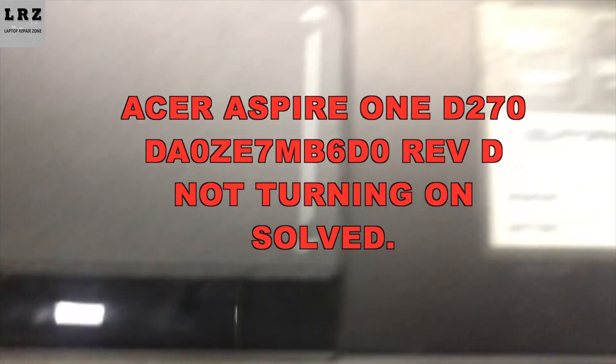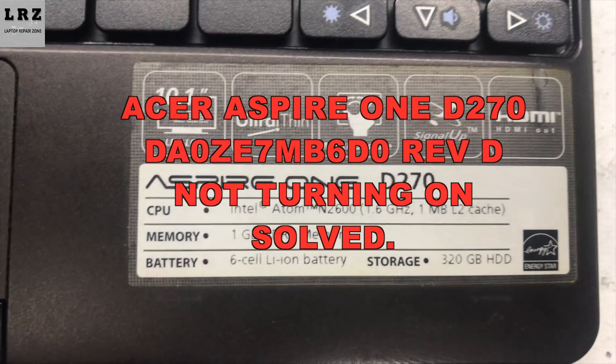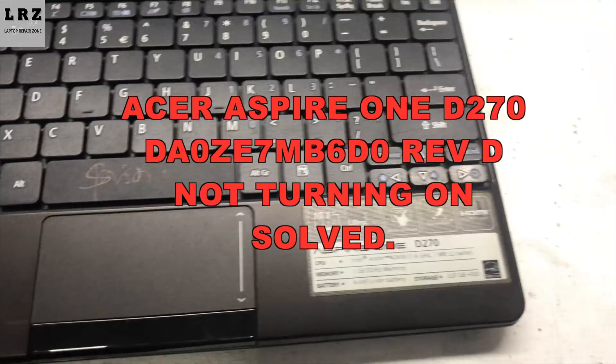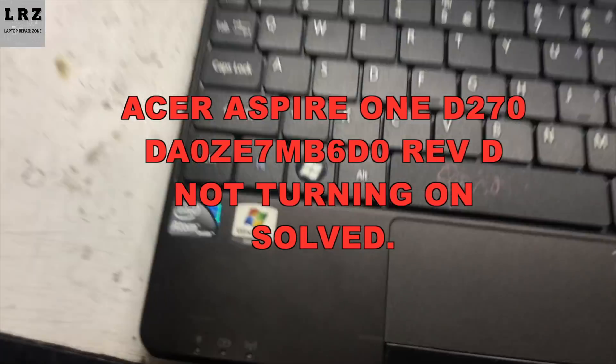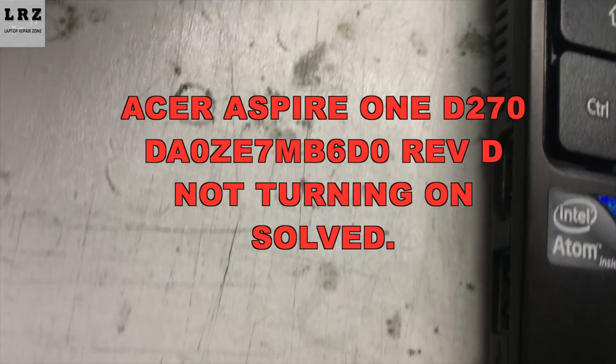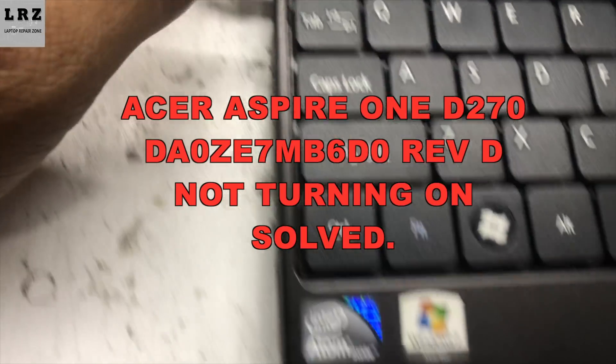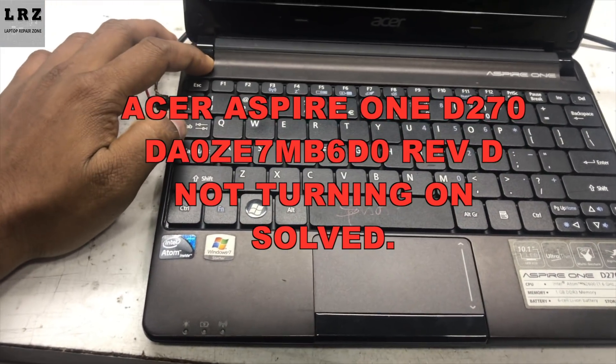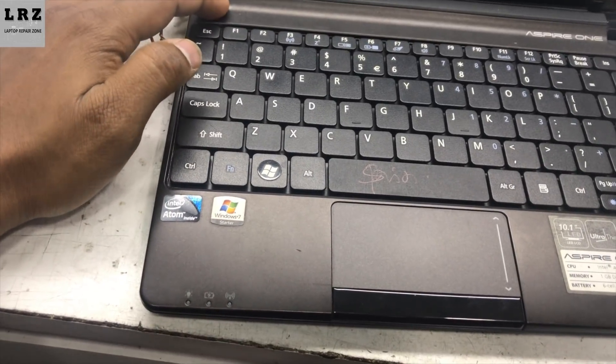Hello everyone, welcome to Laptop Repair Zone. In this video I will show you how to fix an Acer Aspire D270 laptop that is not turning on. As you can see, I plugged it in but the charging LED is not glowing. I press the power button and it's not turning on, so let's try to fix it.